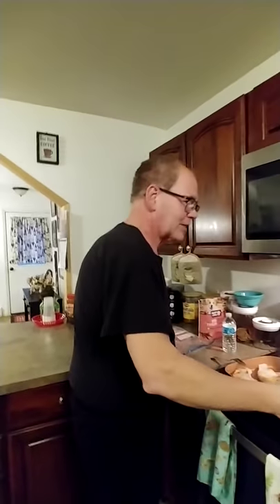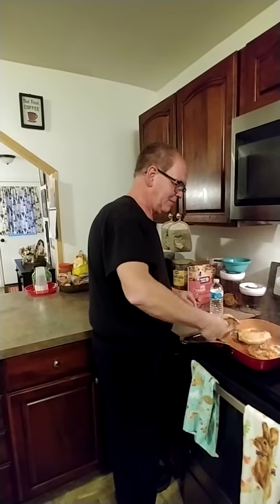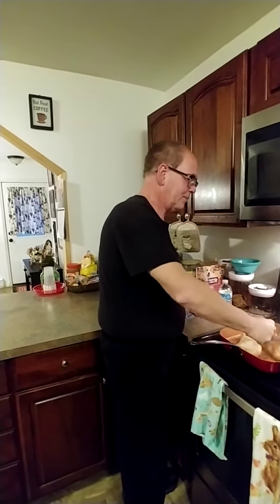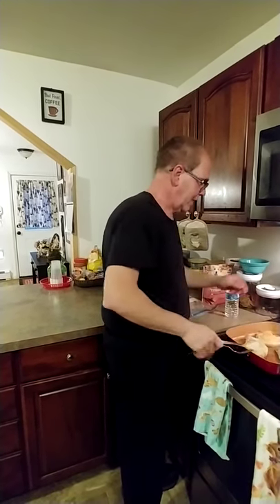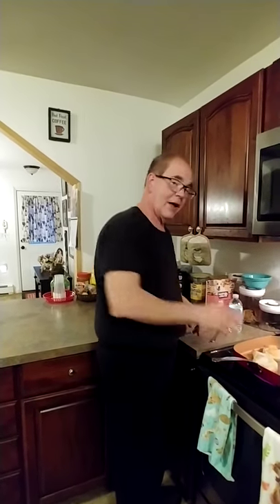So let that cook over there. Now, while that's cooking, we're going to flip the meat. I'm going to be flipping. Alright, so now you got the board, the cook here. I'm waiting for this to cook.